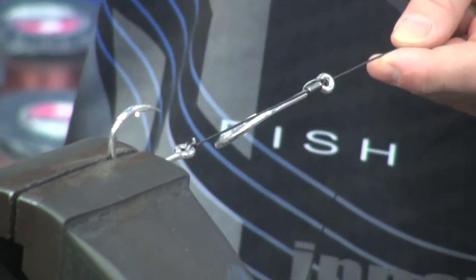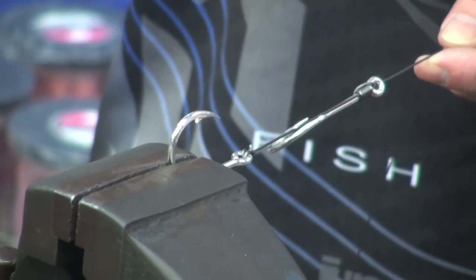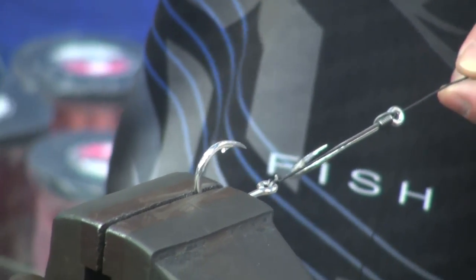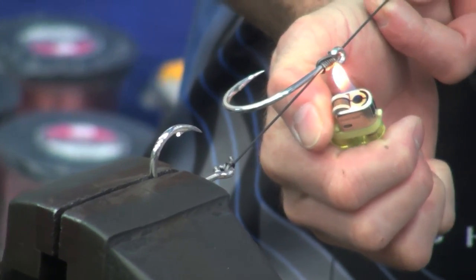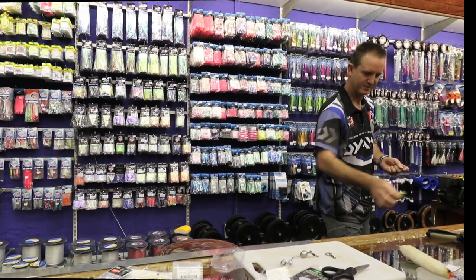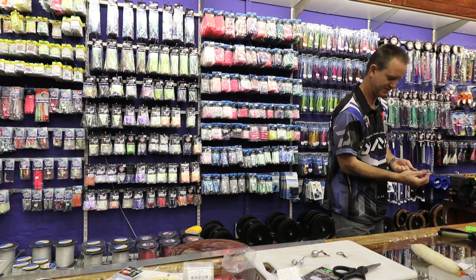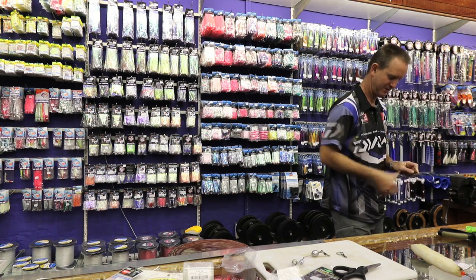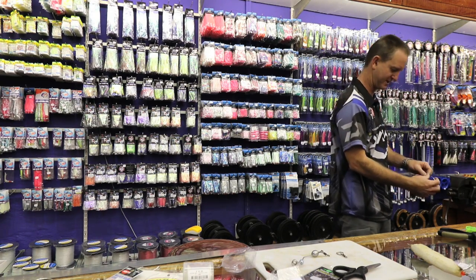Take a lighter — all I want to do is melt the plastic coating. I don't want to burn it, I just want to melt it. And that's basically the trace done. The knot now will not come undone whatsoever.